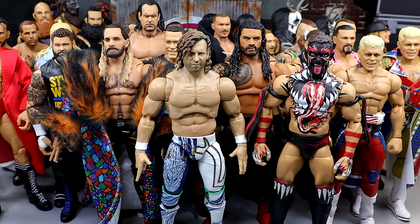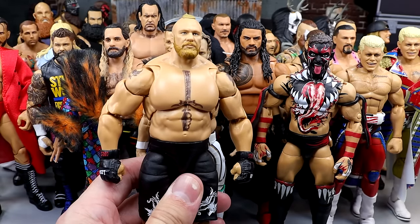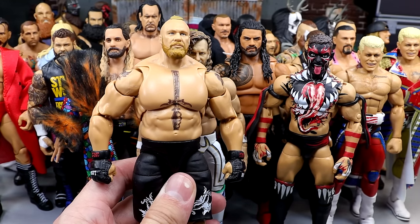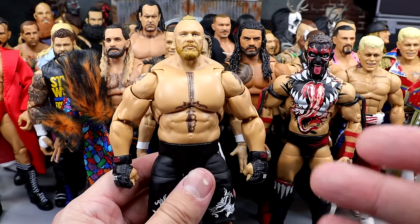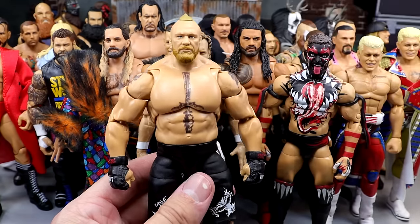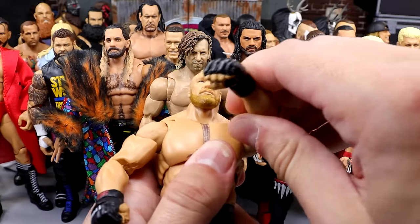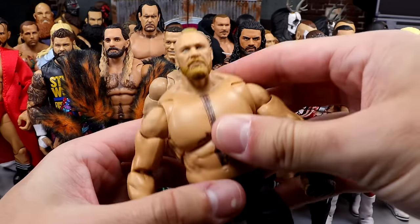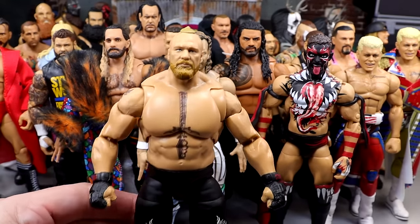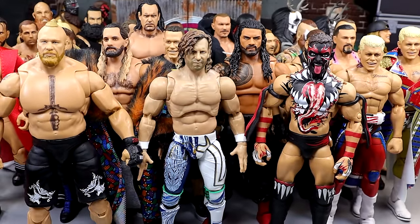The last male figure included is going to be the Ultimate Edition Brock Lesnar, which may be another top-10 Mattel action figure of all time. Unbelievable figure. This is the embodiment and the standard of a Mattel figure when it comes to posability. This figure right here is just the epitome of feel-in-hand and posability. And if we never get another Brock Lesnar again, this one suffices for all.